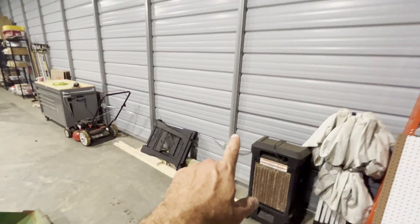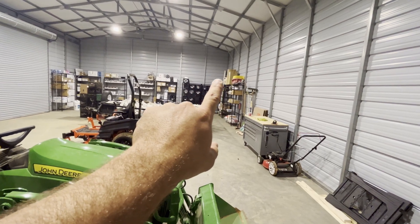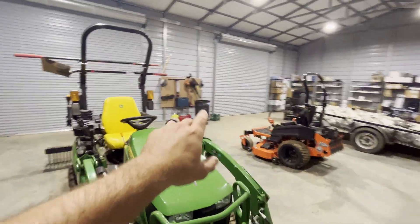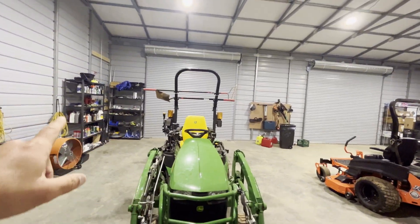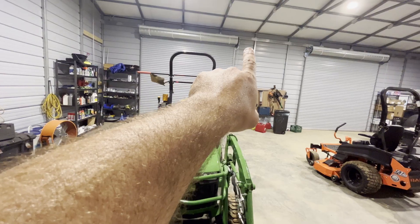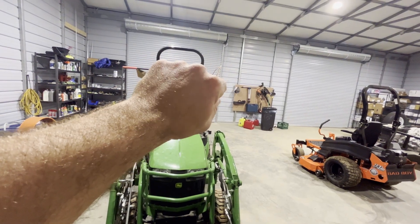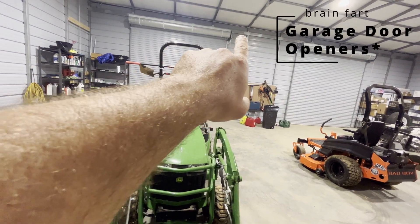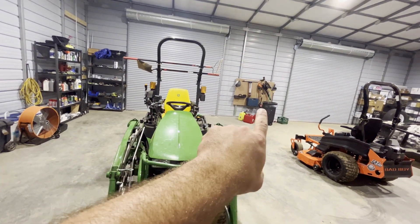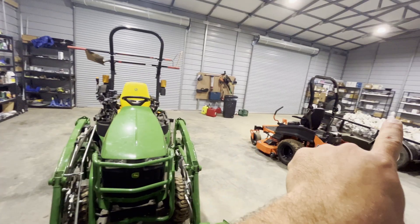I've got four outlets on the long wall and two on the short wall. I don't have any on this little wall here. I'm planning to come out of the sub panel with two circuits and have an outlet over there for the automated roll-up doors. I'll probably piggyback off one of those junction boxes and add a couple of outlets right here, so I can just plug something in right at the door instead of having to go across the building.